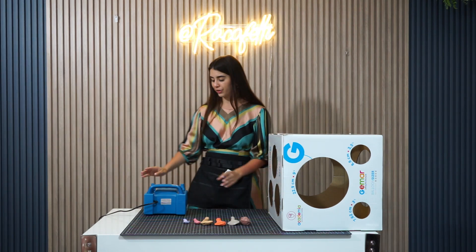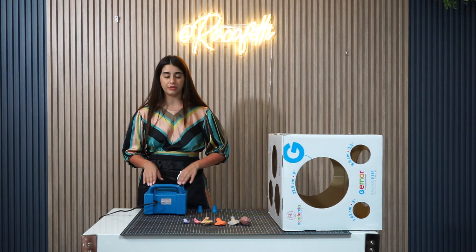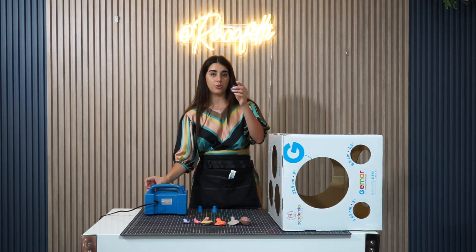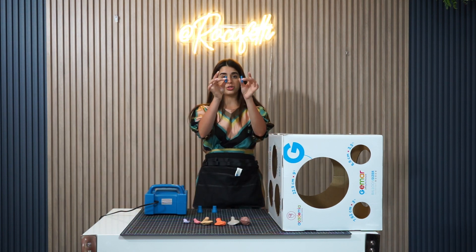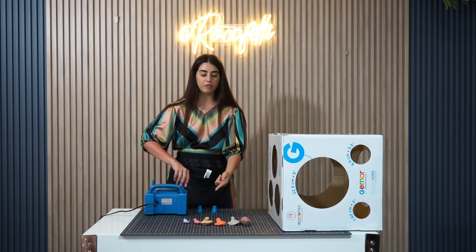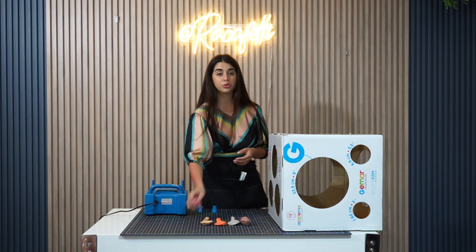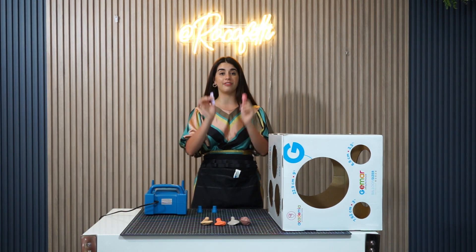First things first, we are going to grab our electric pump. We're using this Borosino pump right here. When you're using 5-inch balloons, which is the example we're doing today, you add these attachments. These are to inflate mostly 5 inches. If you're doing 12 inches, 19 inches, or 3-foot balloons, you do it without them. So we're gonna go ahead and inflate our 5-inch balloons.